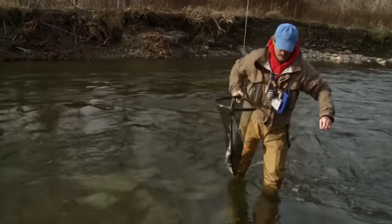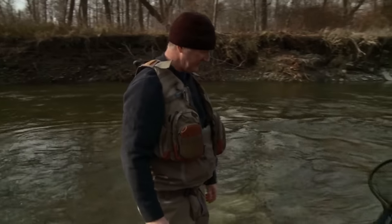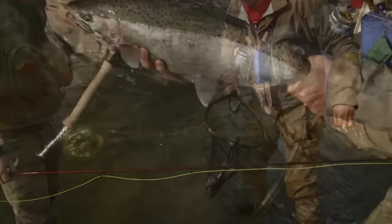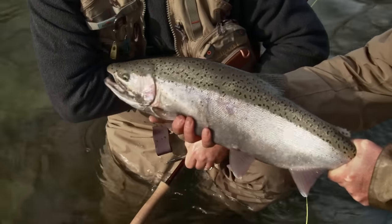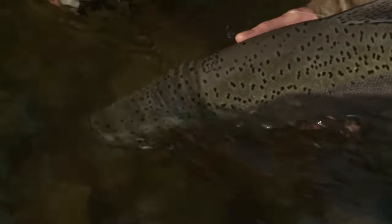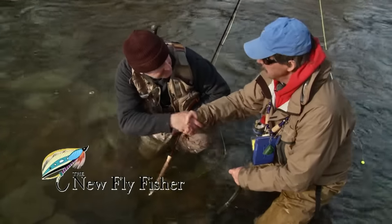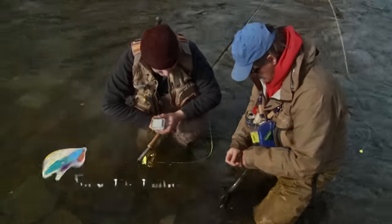That was a battle. He used the current. Look how fat that fish is — that is a big fish. That's incredible. Let him go. That was a battle royale.